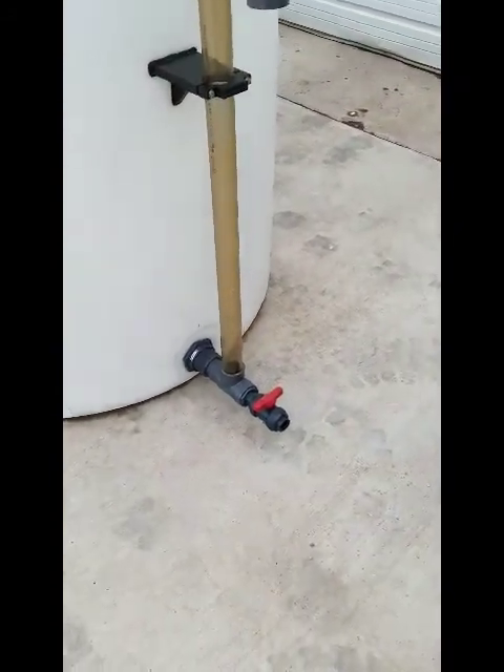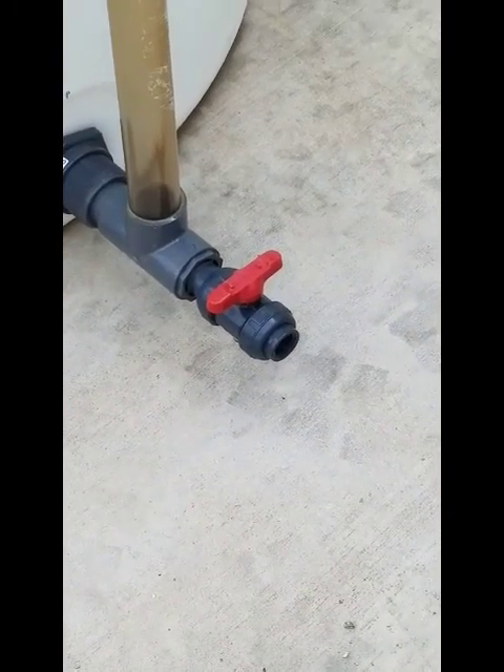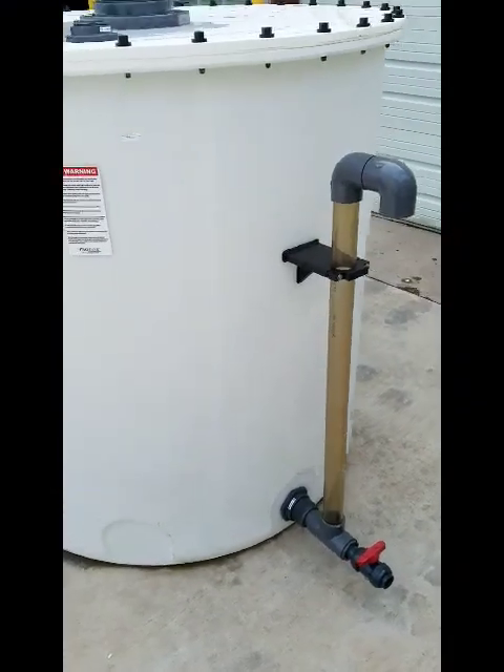Down at the bottom is a valve that you can sample the solution, checking the pH periodically to maintain an alkaline pH on it.